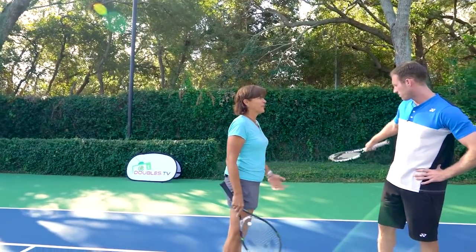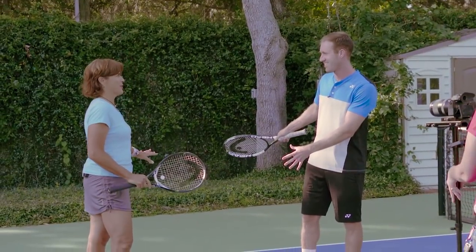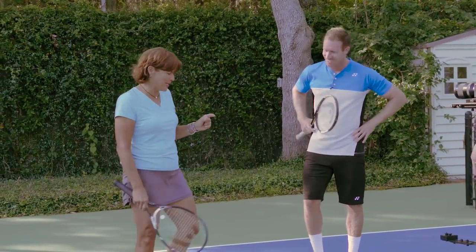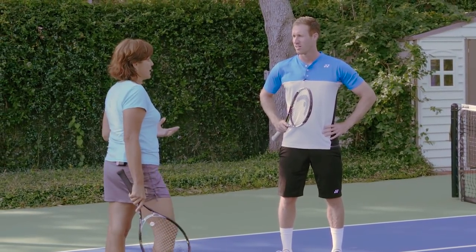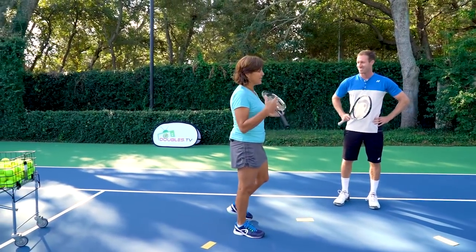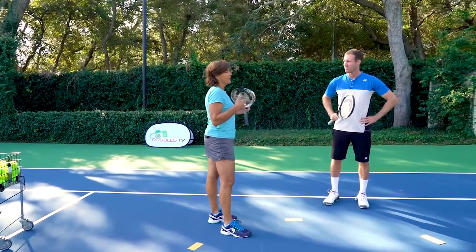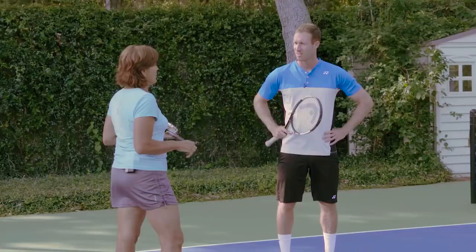Leaving all that space open — that's not that much space. It's actually a minute space and a very difficult shot to hit into. We're going to demonstrate how difficult it actually is to hit that ball in the alley. It's a really difficult shot to hit for any amateur player and even for pros.